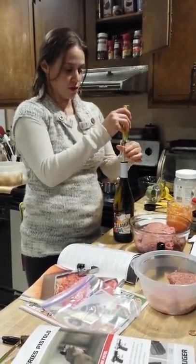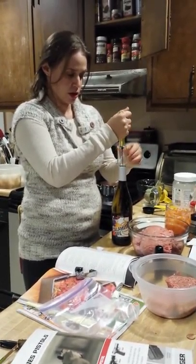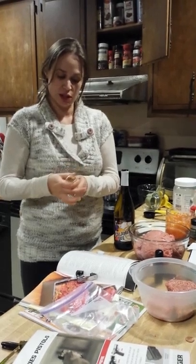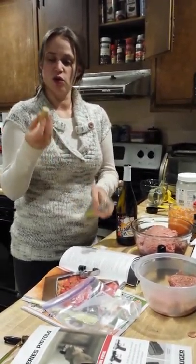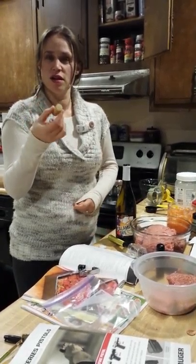It has a needle in it, so just got to be careful. You stick it into the cork, just push it right down. It's very easy. And then you just pump. And then it pops out, just like that.